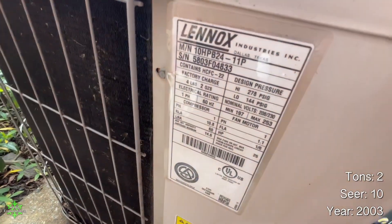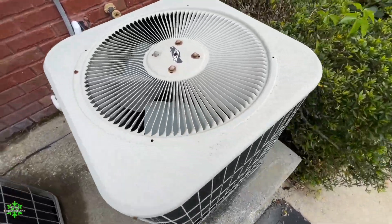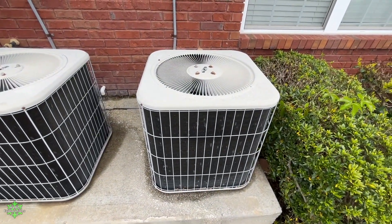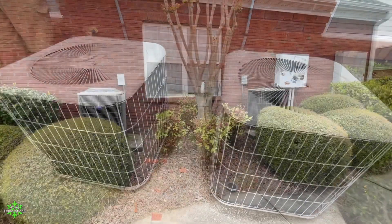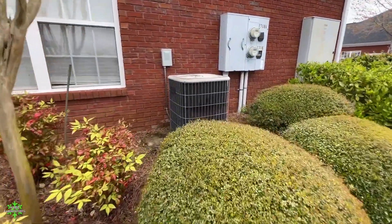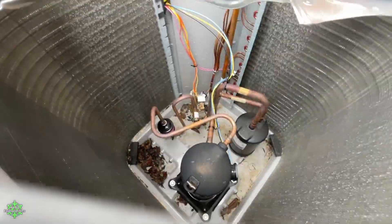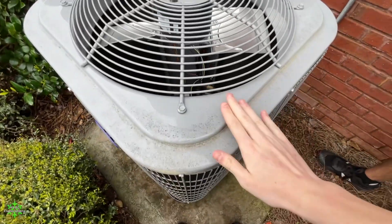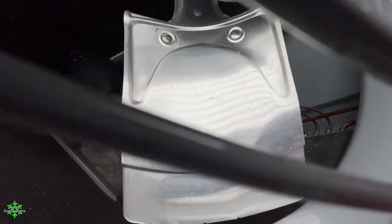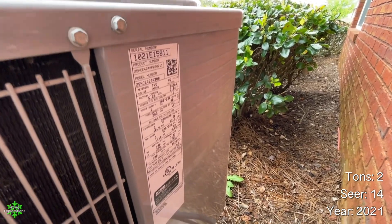Two-ton, 10 SEER from 2003 — most of them are from 2003, although I believe there were a couple 2002s. This is on the other side of the building with the new 2021 Merit. There's a couple more over there — our next batch. Because the storage on my phone just went full, I got this one defrosting last winter. Carrier Comfort — nice and shiny, 2021, two-ton, 14 SEER.